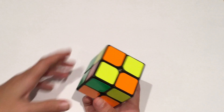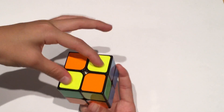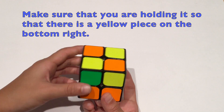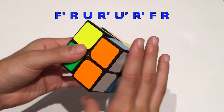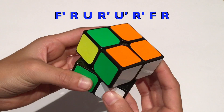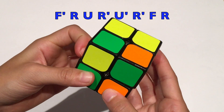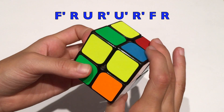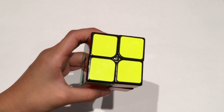If you have two yellow pieces on top that are diagonally across from each other, you can do this algorithm: F' R U R' U' R' F R. And there you go — your yellow face is complete.